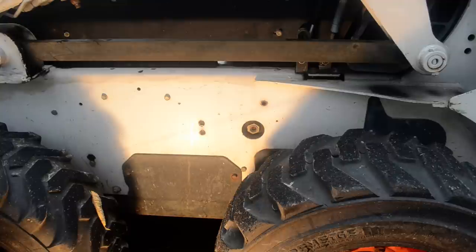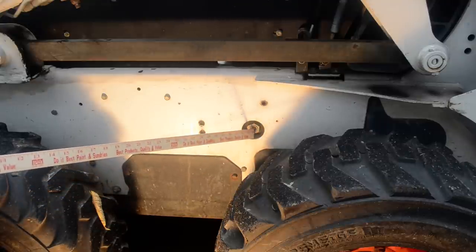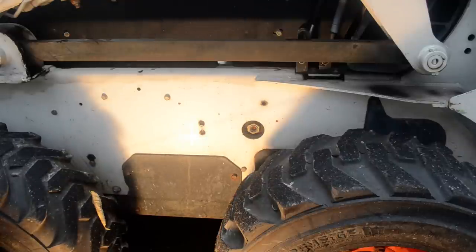In the more modern Bobcats, at least in this one from 2002, they did a little bubble on the side. It will be on the left side right in front of the rear tire, and this is where it's located. You can see a little bubble in the center and there's a little floating ball in there that tells you whether your hydraulic fluid is low.